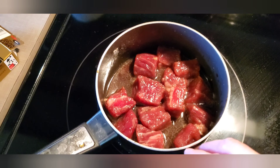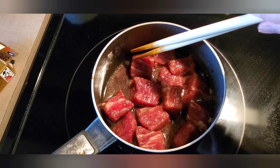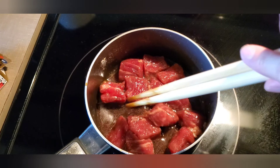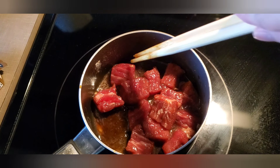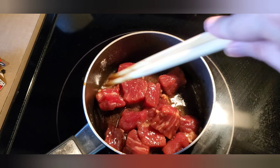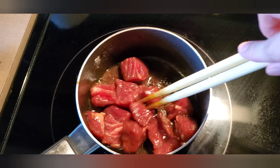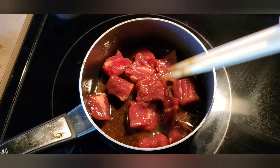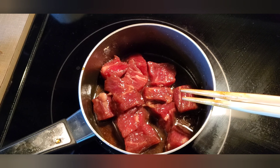Then I put some oil, and also I put some baking soda — about a tablespoon of baking soda — to make the beef more tender. Then mix it and leave it here for around 15 minutes.